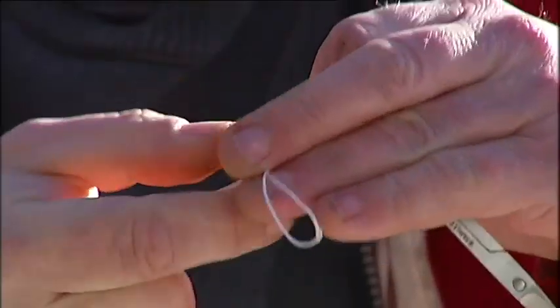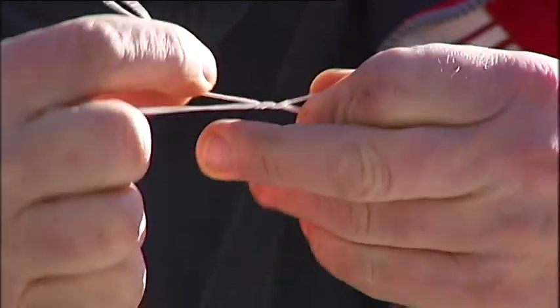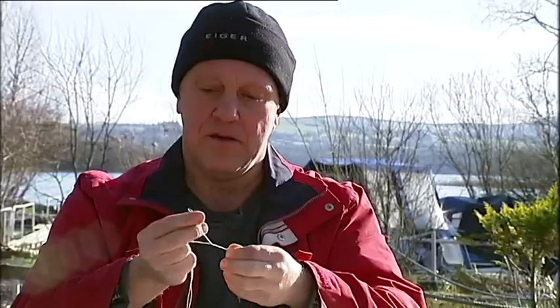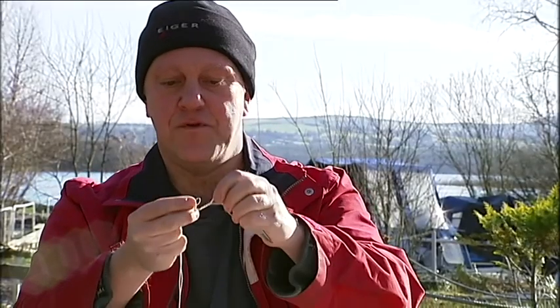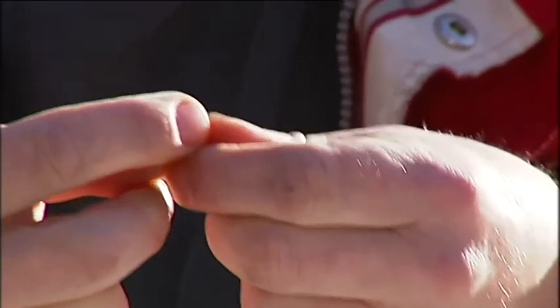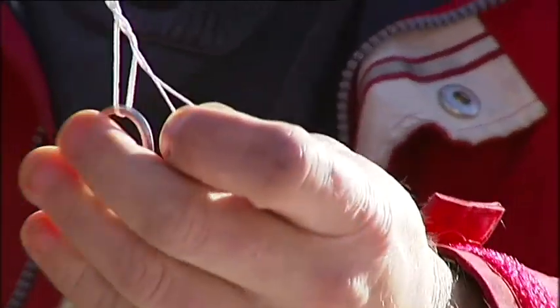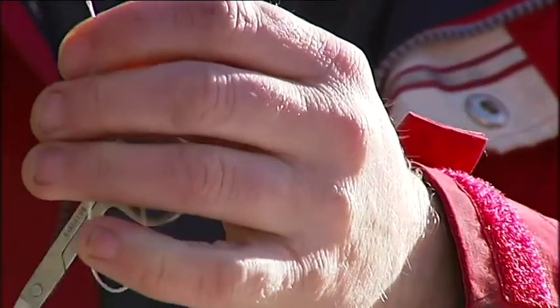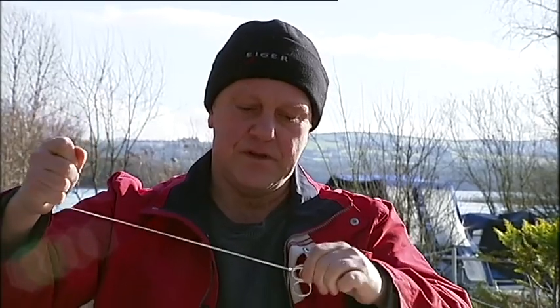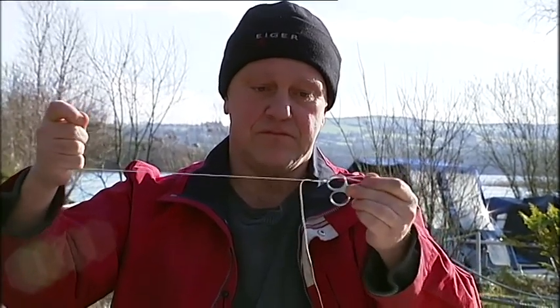And now you wrap it around itself about five or six times. You've formed a loop here by holding it, and you put it back through this loop. Then you tighten it from all directions — you pull this line and you pull this line. Pull it. There you go. That is the super knot, the knot that will never break on you. Very easy to make.